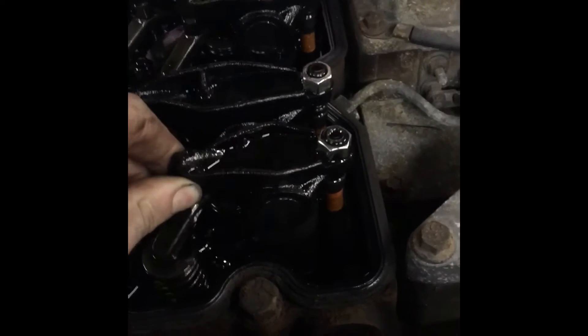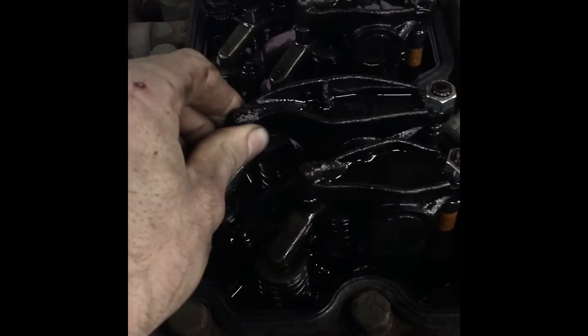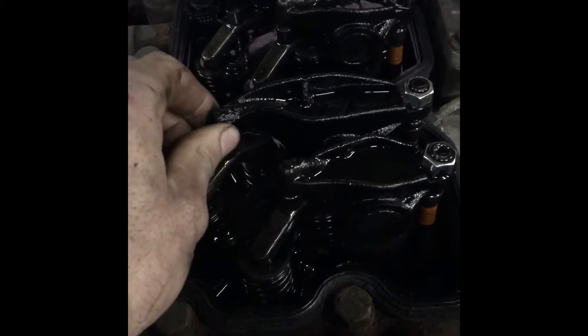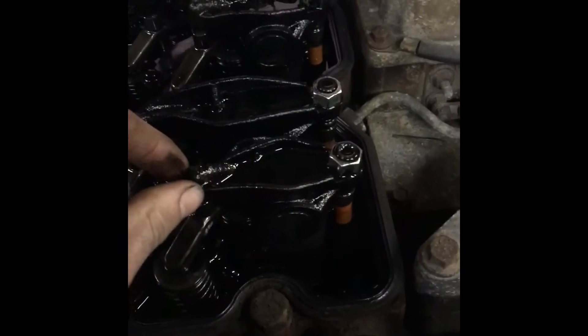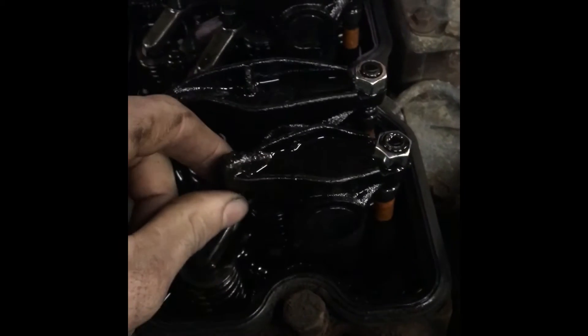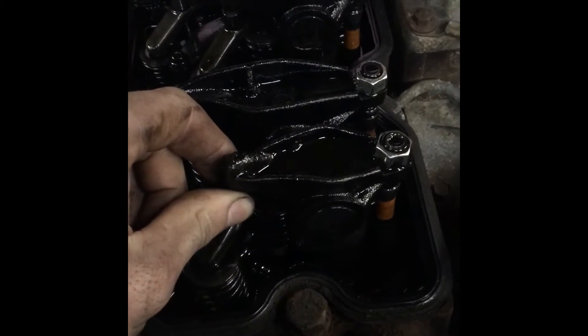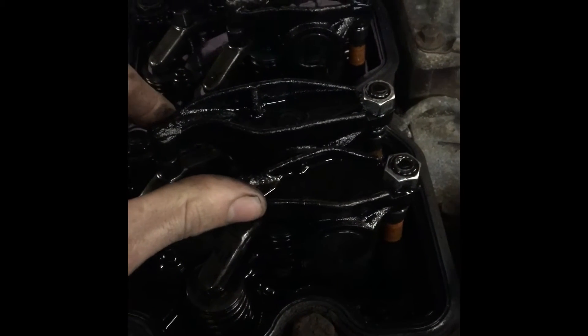Feel your number one intake and exhaust valves — they're both loose, so you know number one is at top dead center. You're gonna want to adjust those with a feeler gauge. The intake is the shorter one and it'll be ten-thousandths. The exhaust is going to be a twenty-thousandths feeler gauge.